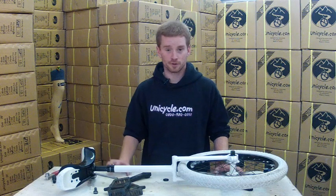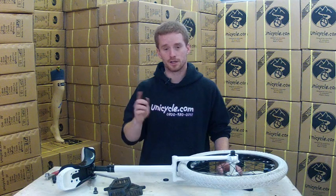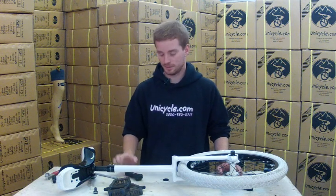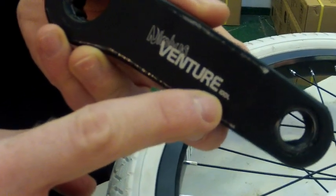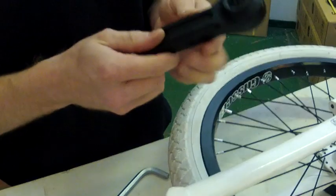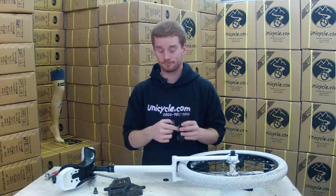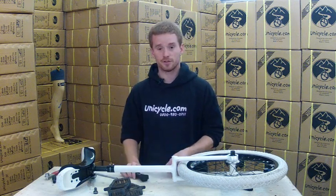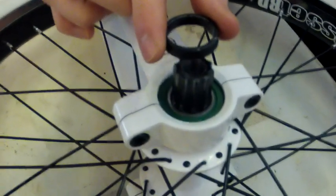Now we've got the cranks off. Obviously if you're taking cranks off you're either going to be swapping them or doing some maintenance. When putting them back on, the first thing to remember is you have to put them on the right side. These Venture 2s are marked left and right on the front of the crank next to the size, but a lot of other cranks are marked on the back — obviously on the left side of the unicycle.